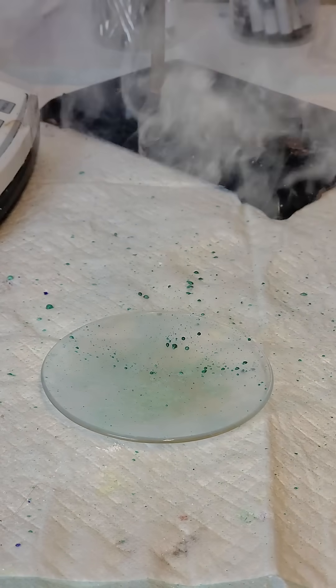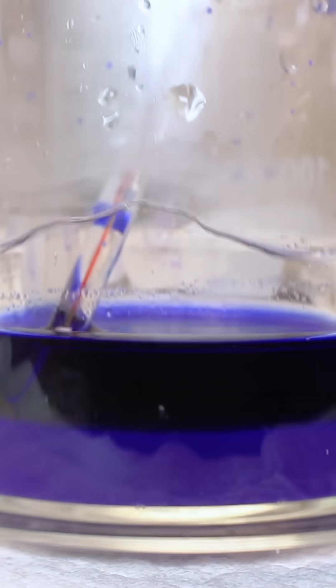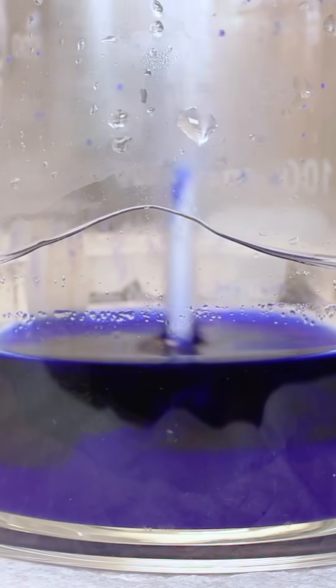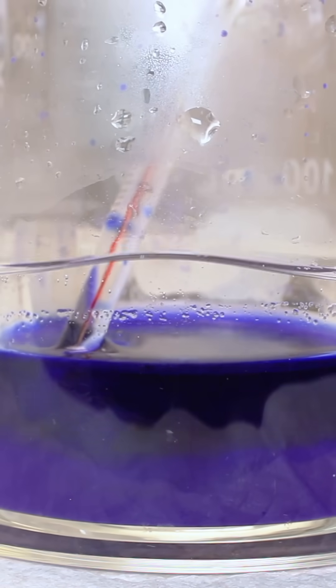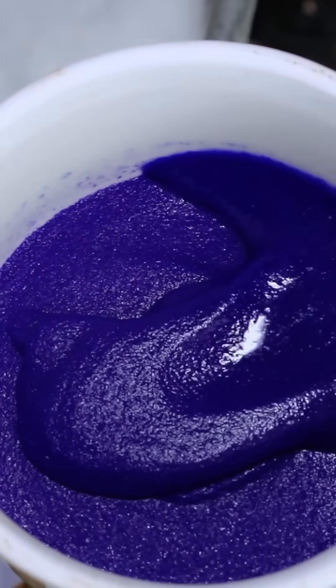Not only is it fun to ignite this stuff, but I think it's cool that it leaves behind green copper hydroxide. It's also really easy and safe to work with because it's not a very strong primary, and even though it's way more energetic than something like ammonium nitrate, it's not nearly as energetic as, say, silver fulminate.